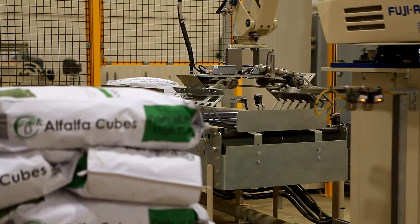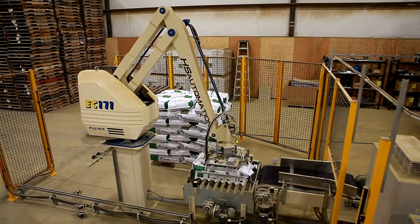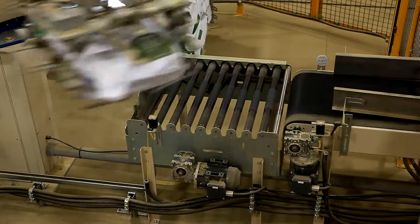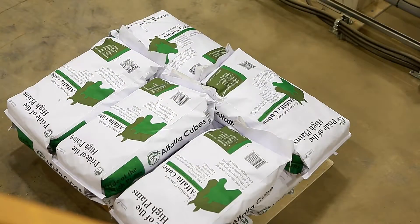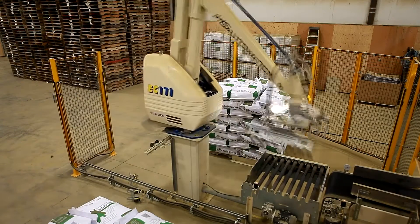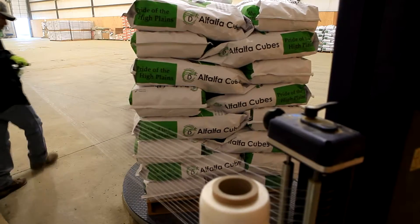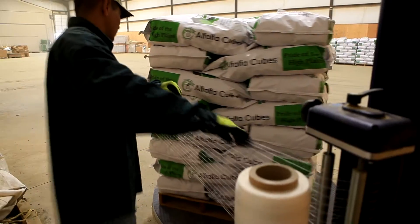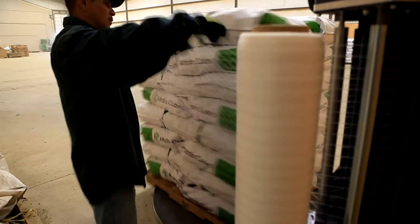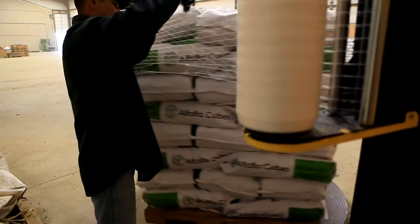The reason we started to manufacture alfalfa cubes is because we saw a need — specifically the waste savings. We were always finding that there would be some crumbs and some waste if we used a baled product. We were buying cubes at a retail store, just fell in love with them, and decided we would try to figure out a way to make our own alfalfa cubes. And that's kind of what brought us here to do this.